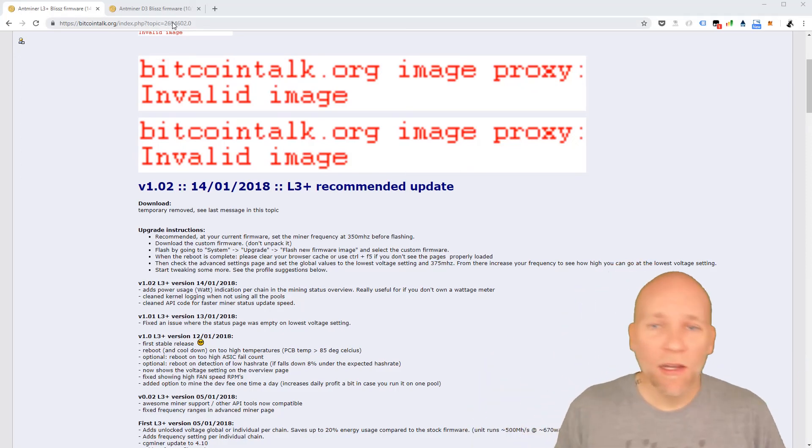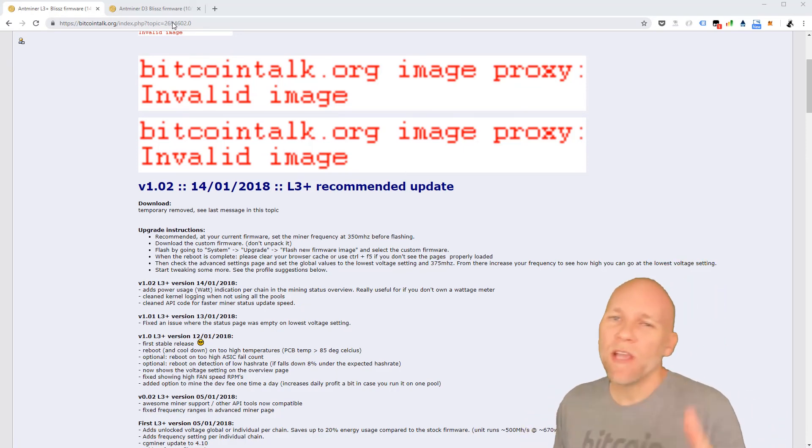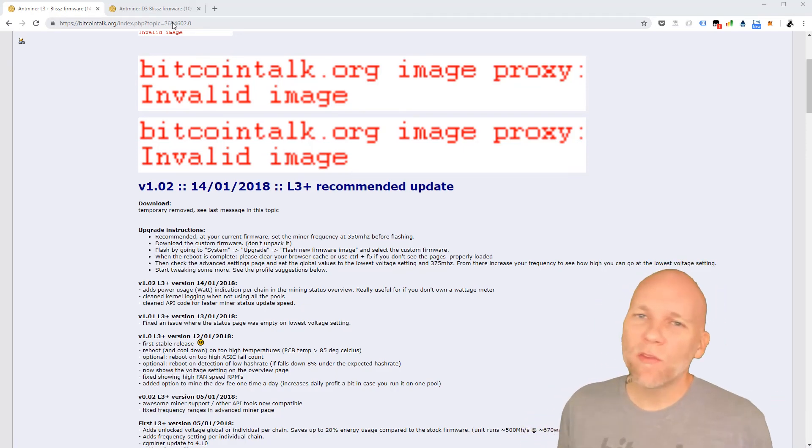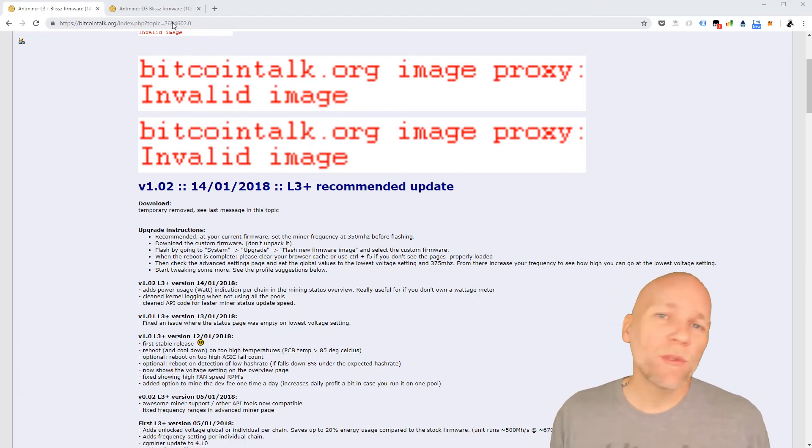What's up guys, good to be back. Got a new video for you here. It's gonna show you — well, it's not gonna show you how to upgrade the firmware because I don't know if you can find the firmware anymore, and I'm not gonna make it available for download because there are some issues with copyright.